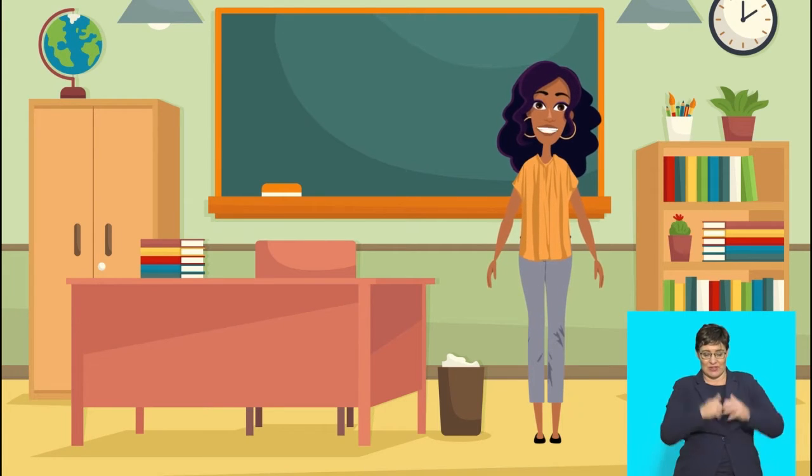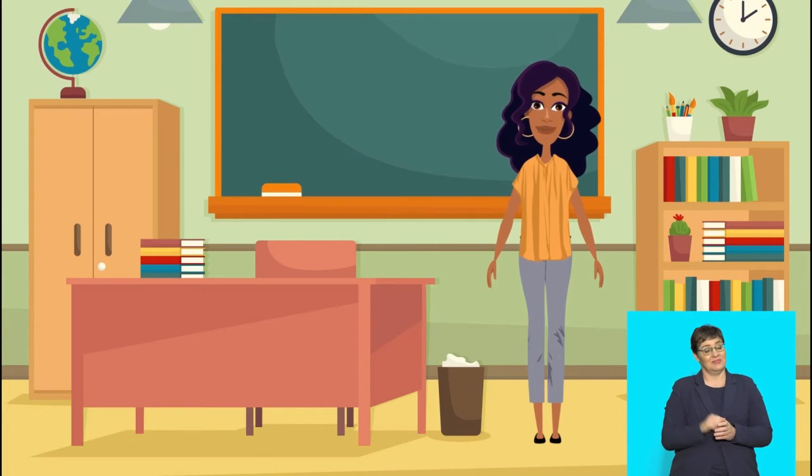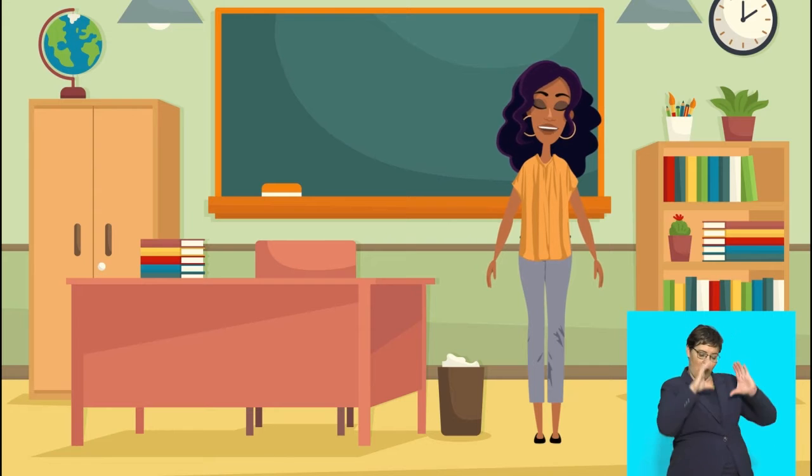The speech bubbles show us who is talking. Say: speech bubbles are used in cartoons. Watch your teacher draw a boy saying something in a speech bubble. Then draw your own picture of someone saying something in a speech bubble.